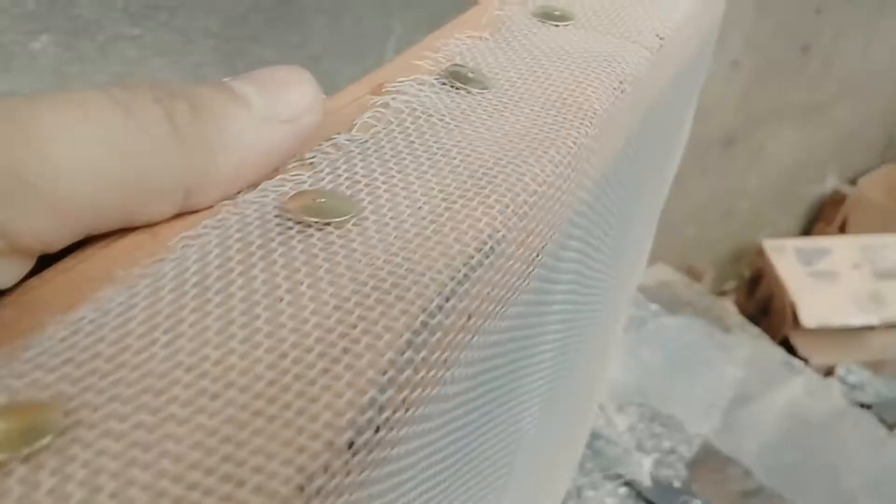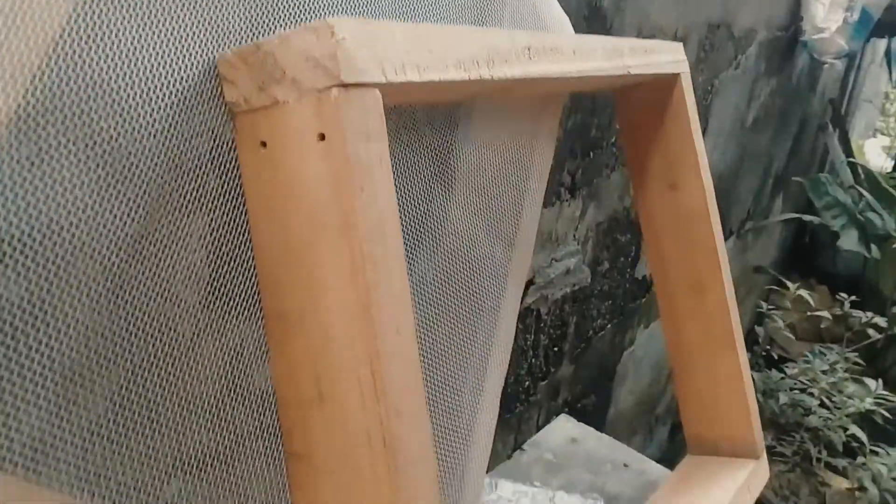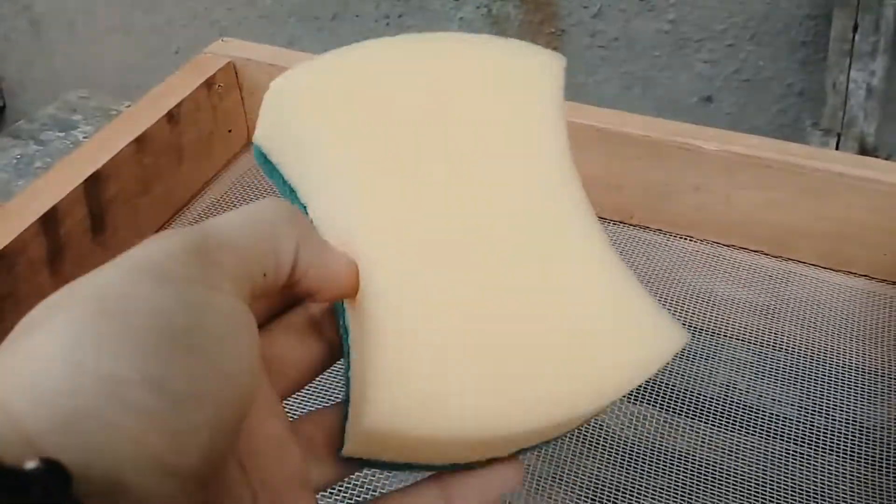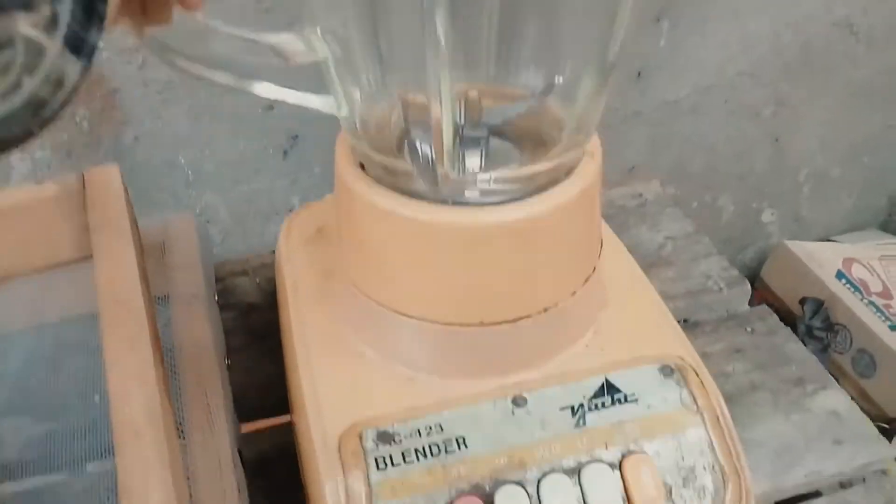The screen - the mold - one by one nga wood to serve as our mold for this activity. Then we have the sponge, the basahan to absorb water, and most especially the blender nga hinulban pa sa tong mama.